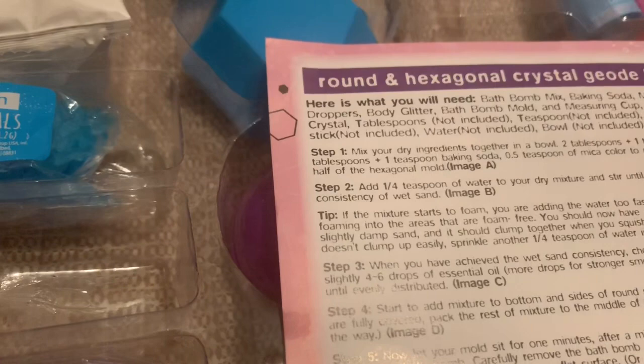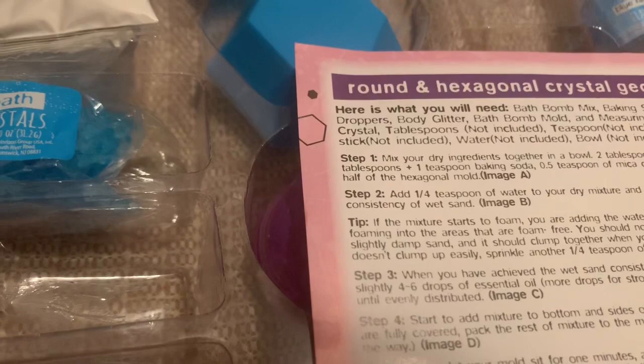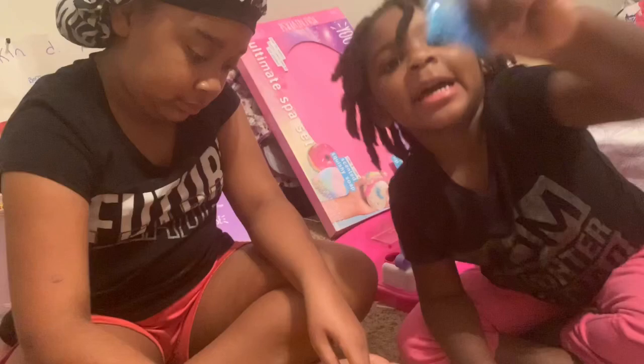We are on step two: add one fourth teaspoon of water to your dry mixture and stir until bath bomb mixture is the consistency of wet sand. We added glitter too — it looks good, it's purple! After we added that little bit of water, this is what makes them stick together.